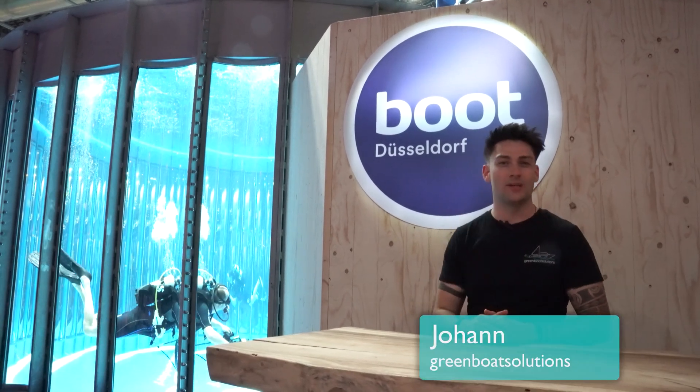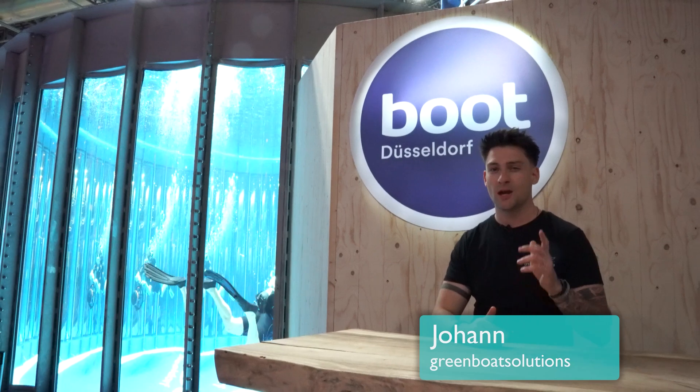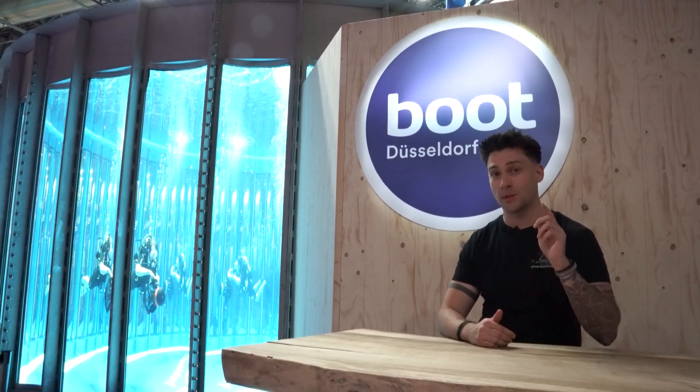Hi boat fans, Johann from ebootsmatoran.tv here. Today we're heading to the biggest water sports fair, Boot Düsseldorf, with you. We'll start right away with the electric outboard motors with more than 50 horsepower.